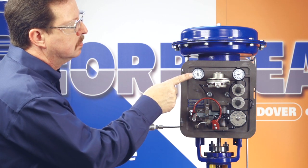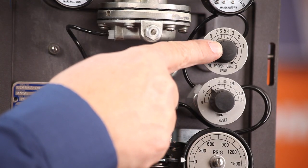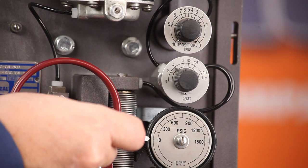Watch the control operation. If the controlled pressure doesn't cycle, lower the proportional band and again upset the system. Continue this process until the system cycles.